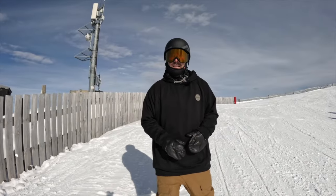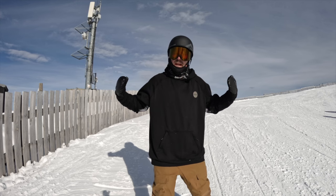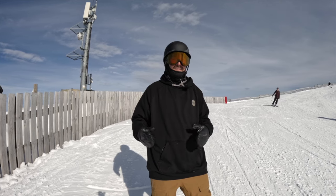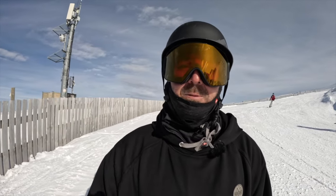Hope this video gave you guys some ideas on some new butter tricks you can try out there and progress that flat ground type of riding — just get more comfortable with your edge control and more comfortable with your board in general. Let me know if you have any questions down in the comments, drop a like if you got some value, subscribe to the channel if you're new here. I appreciate you guys, hope you're having a great season — we'll see you next time.